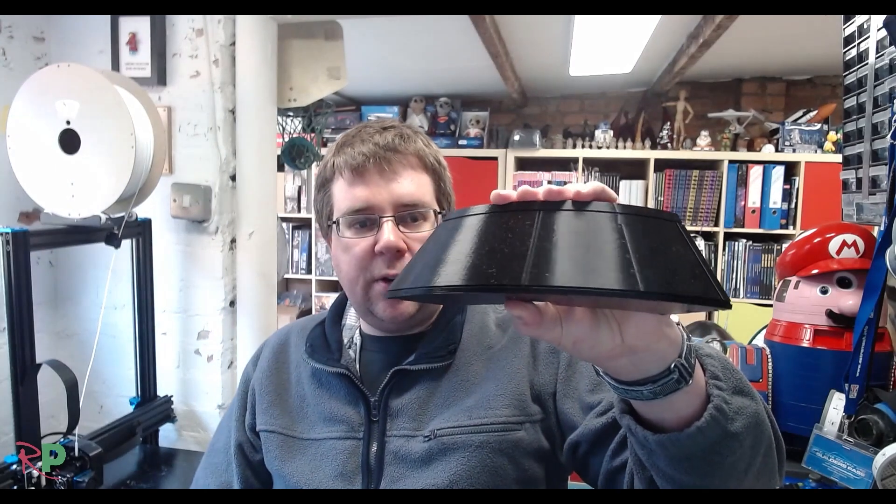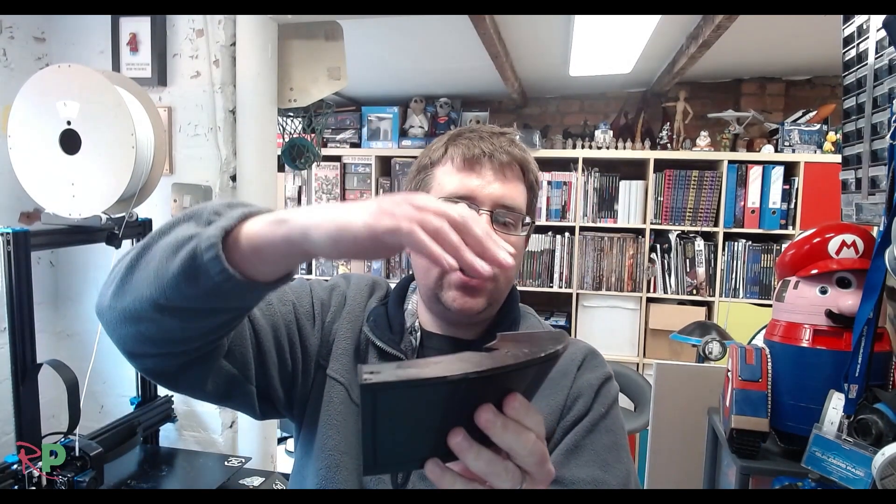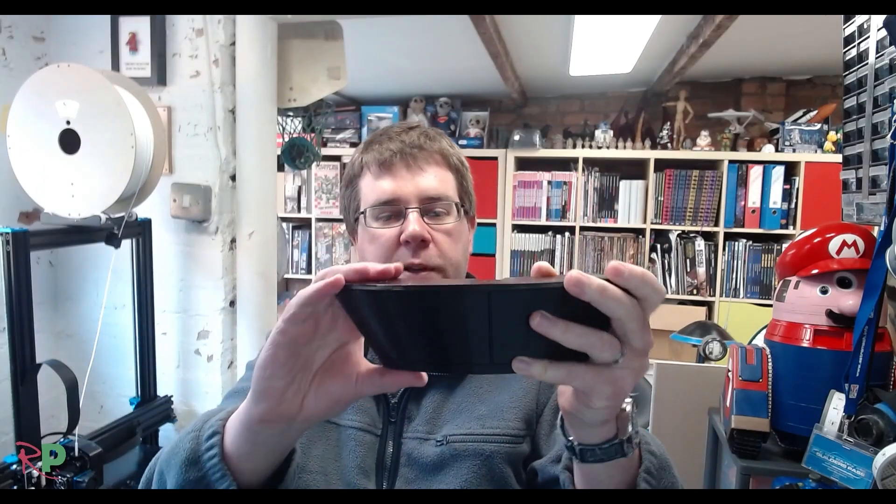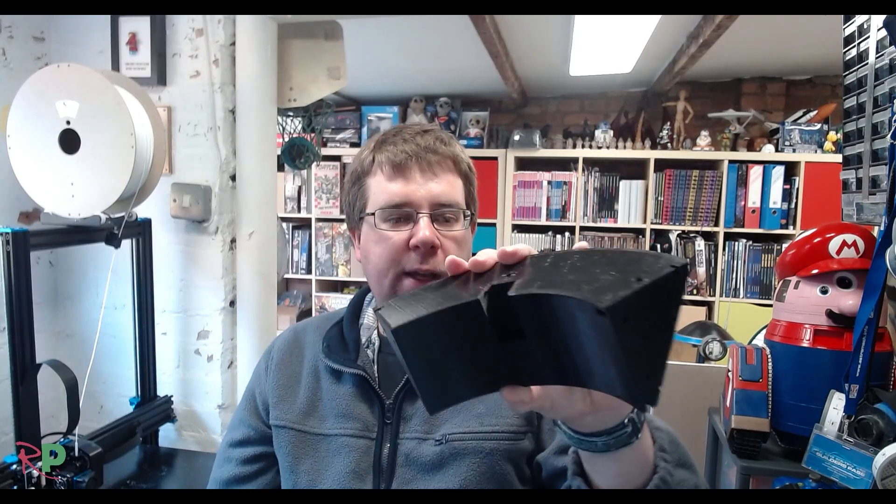Before we go, let me show you some of the prints that came off and the variations of what you need to print. This is a piece of the skirt. As you saw on the Cura page, the body base would go roughly here, and this skirt piece is printed using the body base settings so it's really strong — it's still quite light though, and the majority of the body is printed like this.